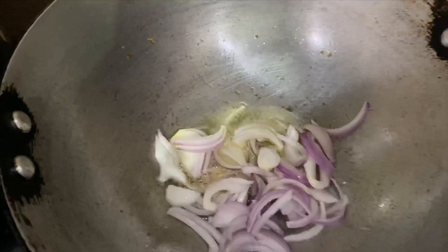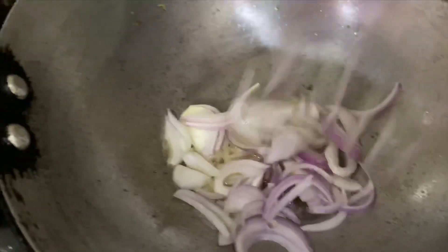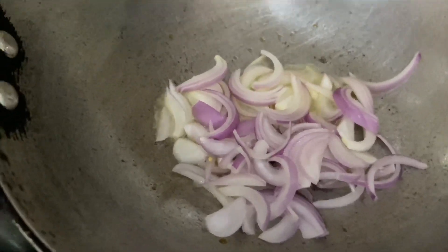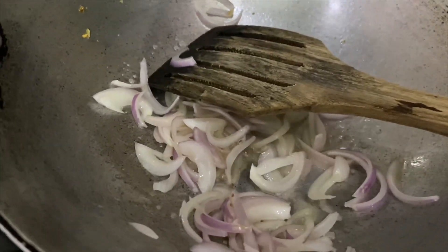In a pan I have taken a little oil and added all the onions into it. After putting all the onions, I'll sauté it for a while — just a quick stir. I will not make it completely brown, just a quick stir is all that is required.